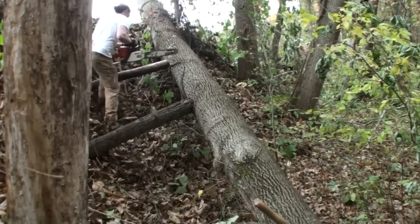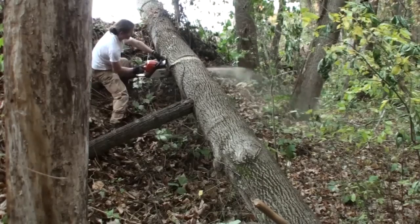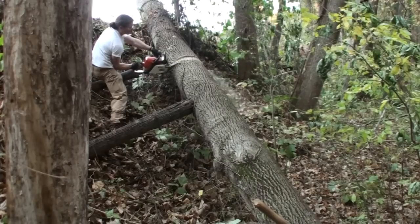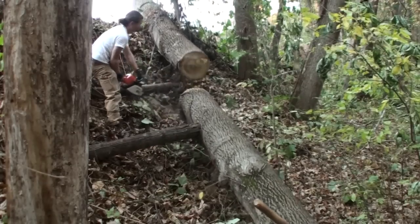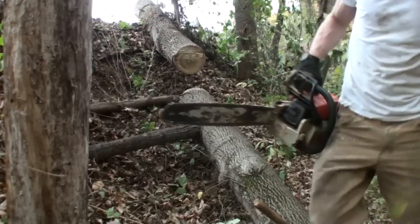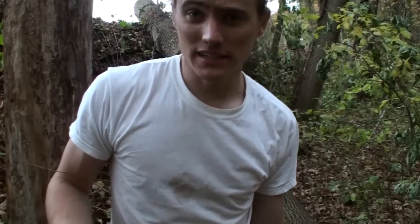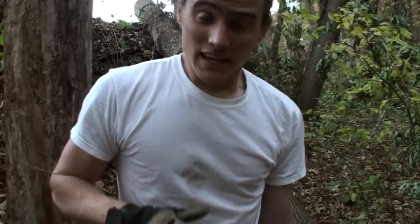A couple things to mention: one is wedging in those pieces of wood to keep it from shifting in my direction. Also, standing on a bank like this the ground's pretty loose, so you need to clear the way for firm footing — you don't want to be slipping while using a chainsaw. I've got boots on and solid ground, and with it being chained up top I don't have to worry as much about any major shifting. Toward the end I was really able to slow the cut down and let the log lower gradually instead of just dropping.